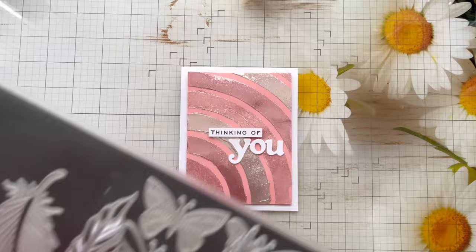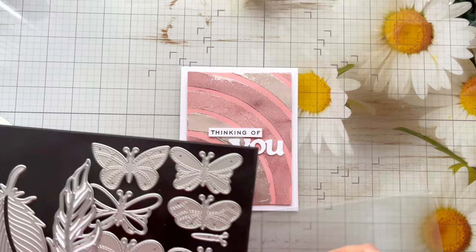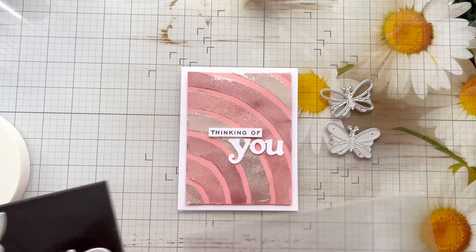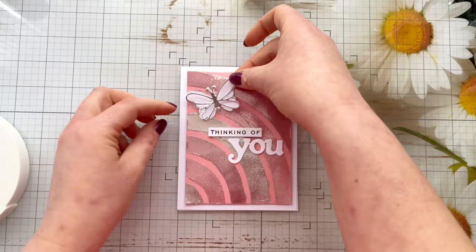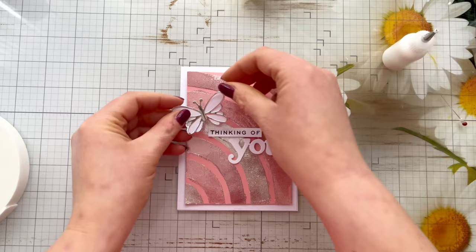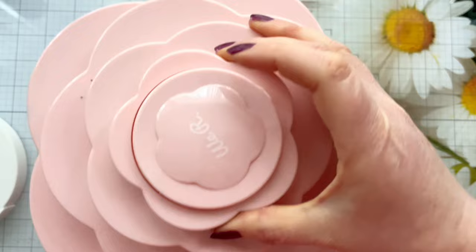I'm going to add a little butterfly using the layering butterfly dies from Alina Crafts — I'll take the one with the rounded wings, using both the outline die and the solid die because they look really nice together. I'll cut the outline die in some silver metallic cardstock and the solid die in white cardstock. I'll attach the outline die with a little bit of glue only down the middle of the body so the wings can stay popped up, and again when I stick it on the card base I'm just using glue in the centre of the butterfly.